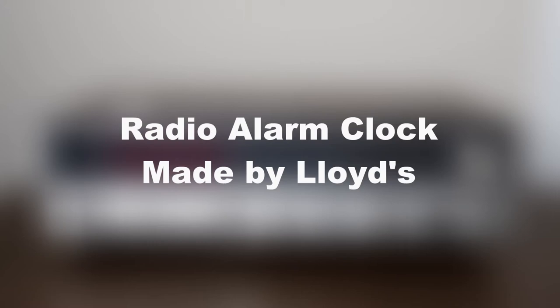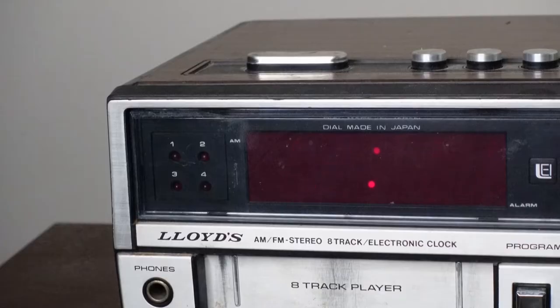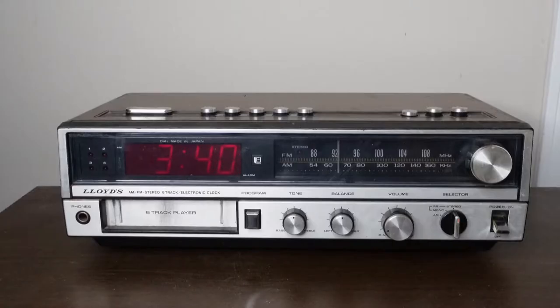Hello, you are looking at a radio alarm clock made by Lloyds. This is an AM-FM stereo 8-track electronic clock. I'm gonna guess this was made around 1980, and to begin we're gonna take a look at all of the buttons on this clock and we'll start up here at the front.